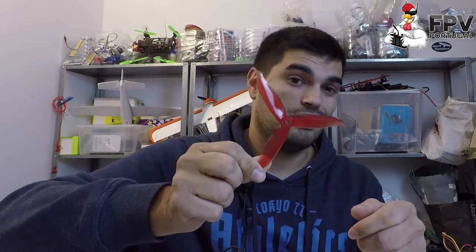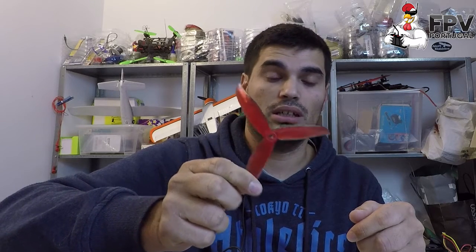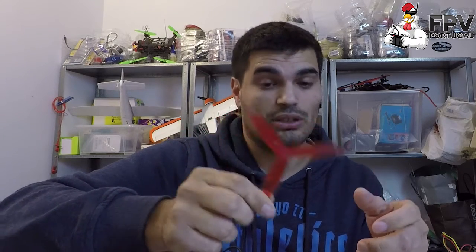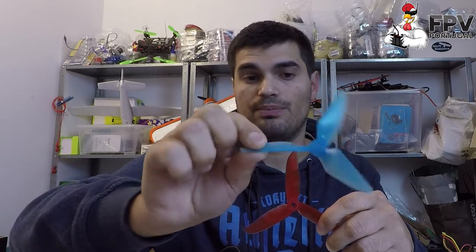This is a quick video to explain something because some people didn't understand how the new DAL Cyclone — the new 5046 prop — is slightly less efficient. It's not what you think. Taking data from a thrust stand to compare is not very accurate. I'll use the Racecraft 5051 as an example, because this prop performs very badly on the thrust stand, yet in real life it's one of the fastest props — if not the fastest.